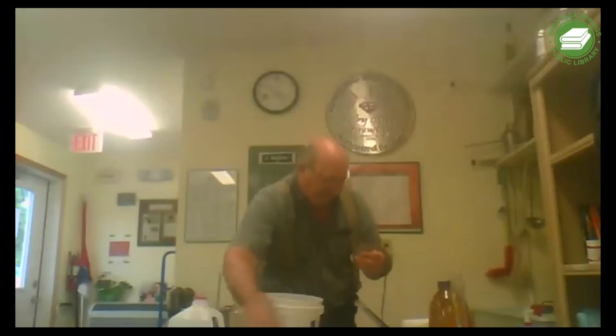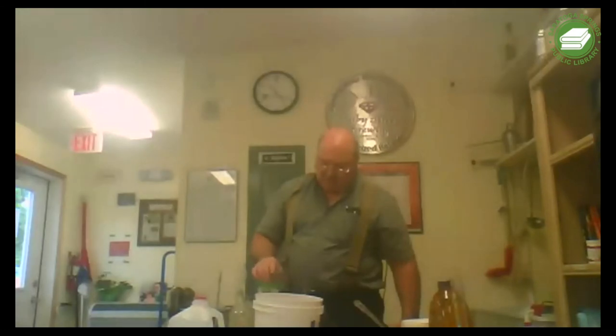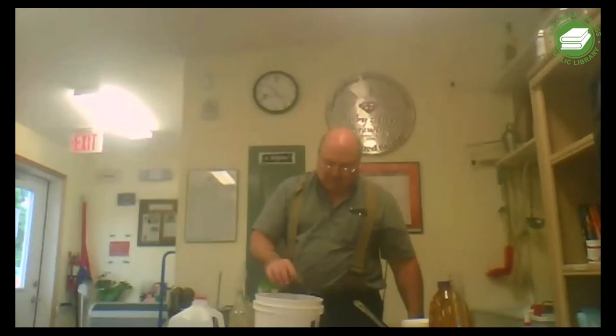One package is more than enough. We'll just cut it open and gently sprinkle the yeast over the top of the strawberry mixture here, which is called the must.